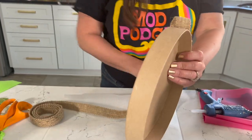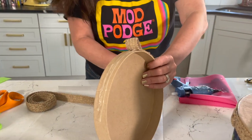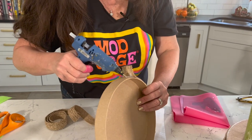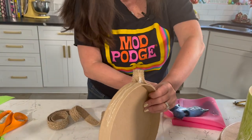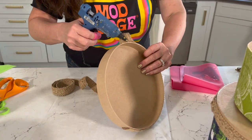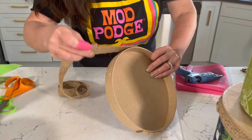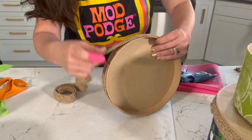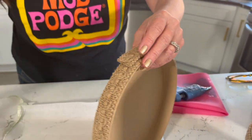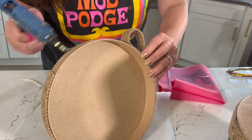This trim is awesome because it doesn't fray. Just place it right on there and use your hot glue gun to wrap it all the way around. It really finishes them off. You don't need very much — I think it was about a yard around the biggest one I did. If you're doing something like this, check your scrap bin first in case you've got some old trims. Go ahead and trim off a little bit at the end. Love this natural trim.